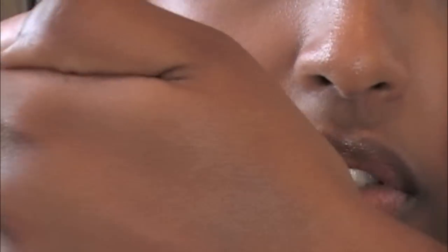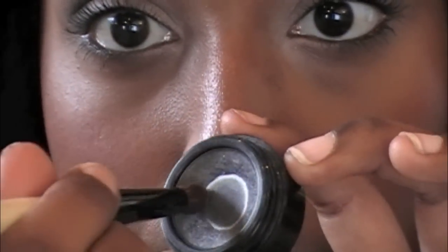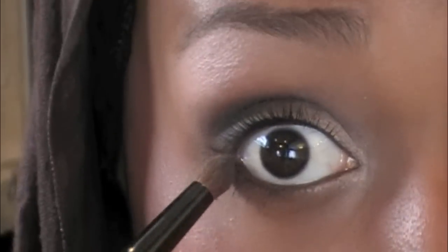Once you're happy with that, you're just going to use the same brush, take off any excess on the back of your hand, and then blend out that color with the other color. Then take a little bit more of the color and just kind of bring that into your lower lash line, just like so.